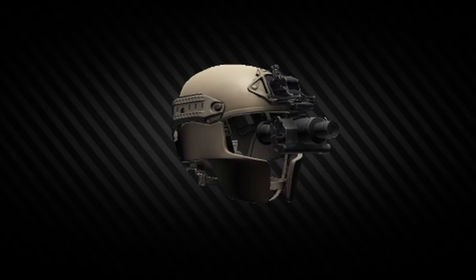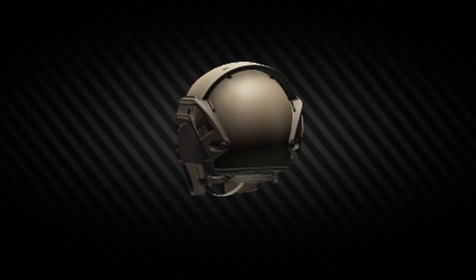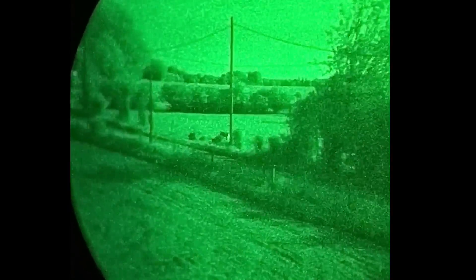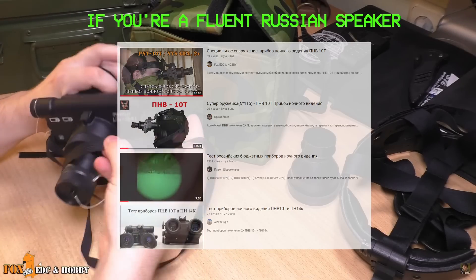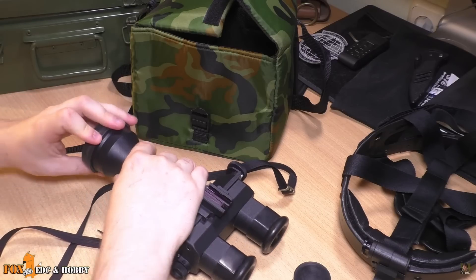Hey look, it's night vision from the video game. The PNV-10T is a Russian binocular night observation device made in the 2000s, maybe the 90s — not sure. There isn't much info on this thing on the internet, at least not in English, so since I do have one, I felt like doing a detailed review on it, because I have a lot to get off my chest.